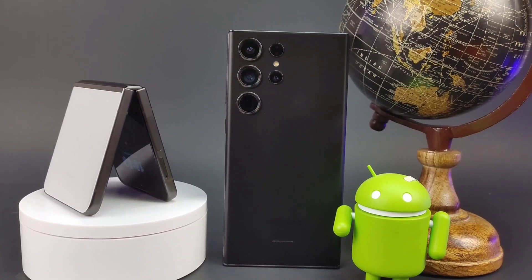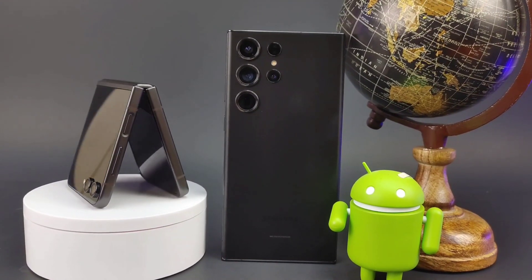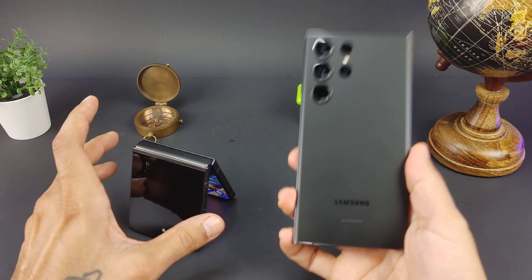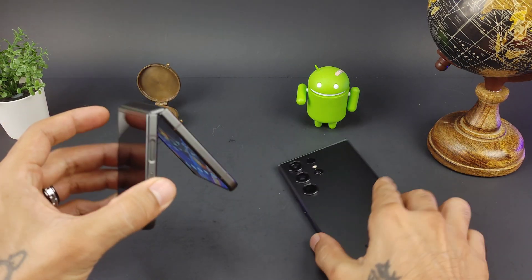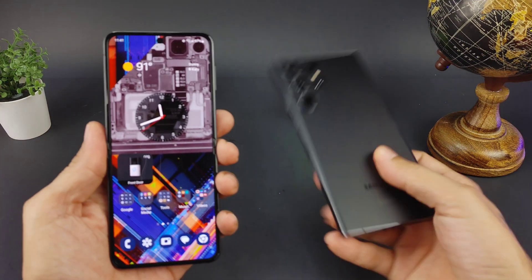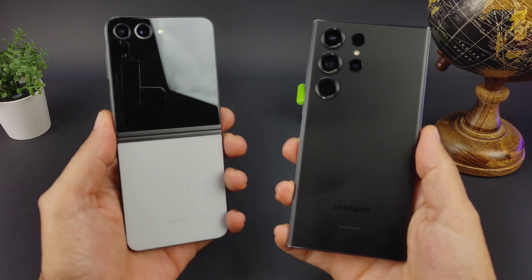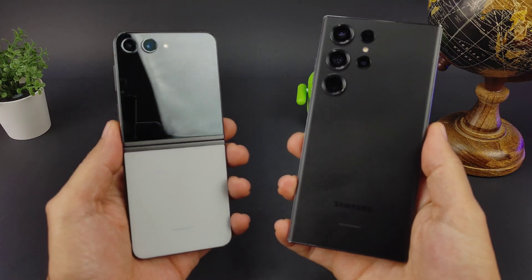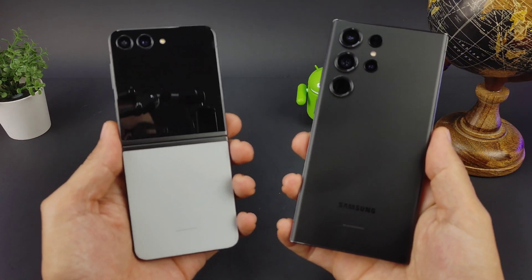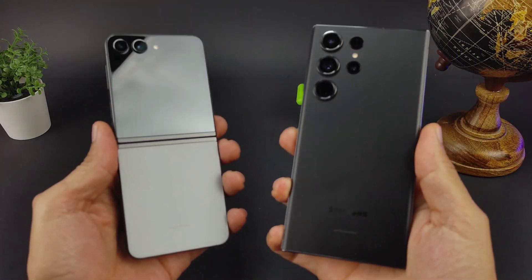On this side we've got the Samsung Galaxy S23 Ultra, and over here the Galaxy Z Flip 5. Both are definitely different devices. If you want an ultra camera experience, go with the Ultra. If you want that compact flip factor that slips in your pocket, go with the Z Flip — definitely newer technology with the folding display.